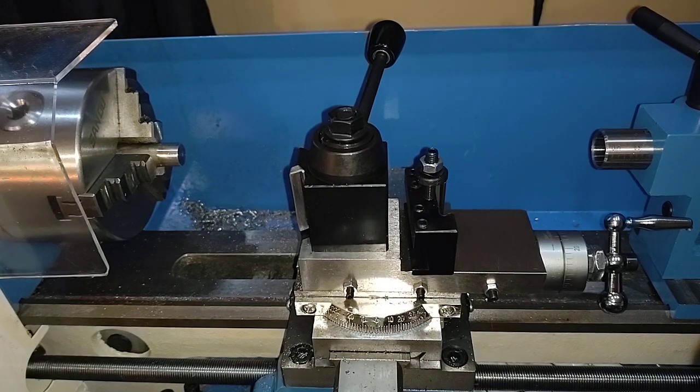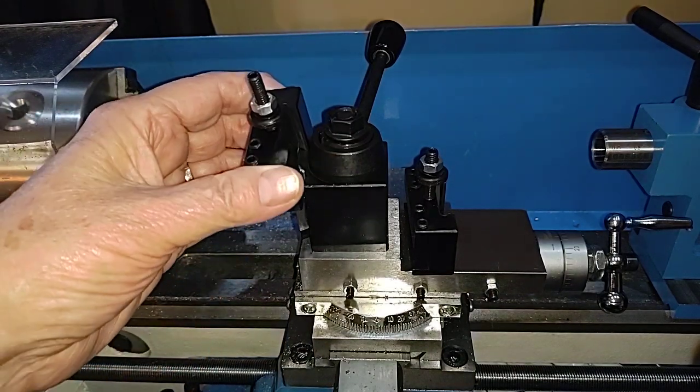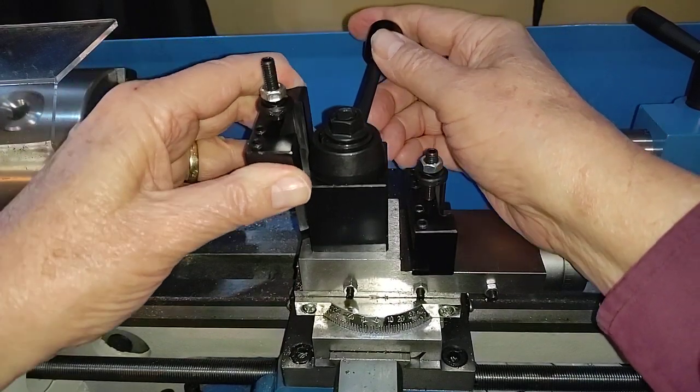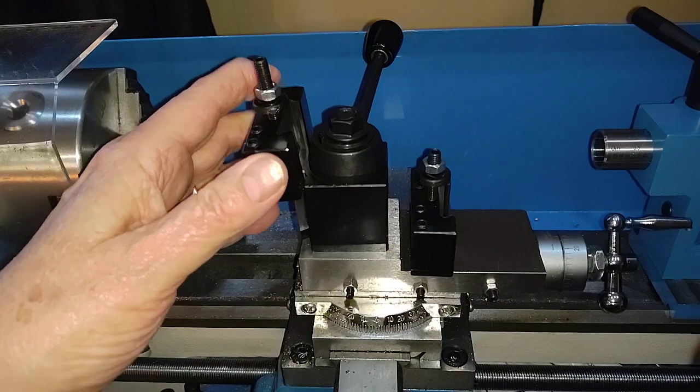I said okay, maybe it's just that one tool holder. So I went and got the next one. This set, by the way, comes with five holders: two regular ones for turning and facing, one for a boring bar, one for a cutoff tool, and a knurling tool that also has a place to mount facing tools. This second one almost goes on — it starts to go on, it'll hang up there, but it doesn't fit.